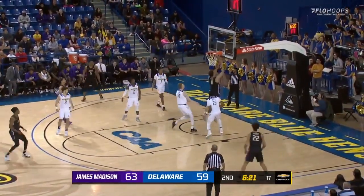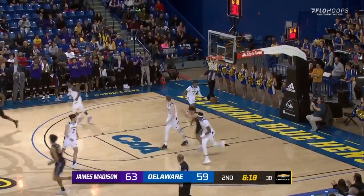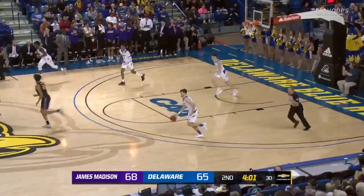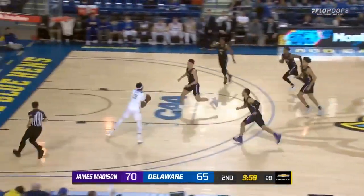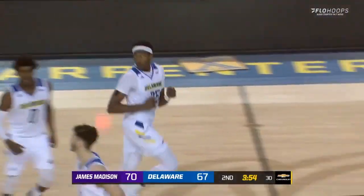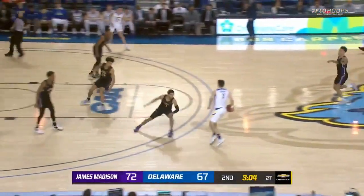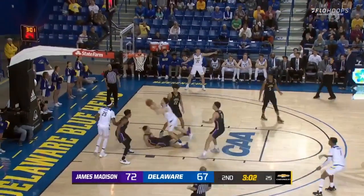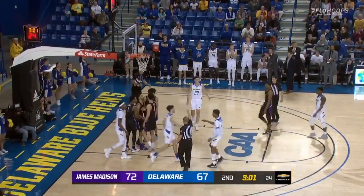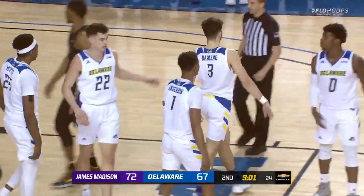Delaware trying to get some stops. Jacobs sneaking behind two Delaware defenders — it was Goss and Mutz. The defense gravitating towards Lewis. Delaware going quick on the other end, and Mutz has a reverse layup in — 70-67. Both teams going quickly. Darling scanning the hardwood, now spins off the left block and makes the basket.